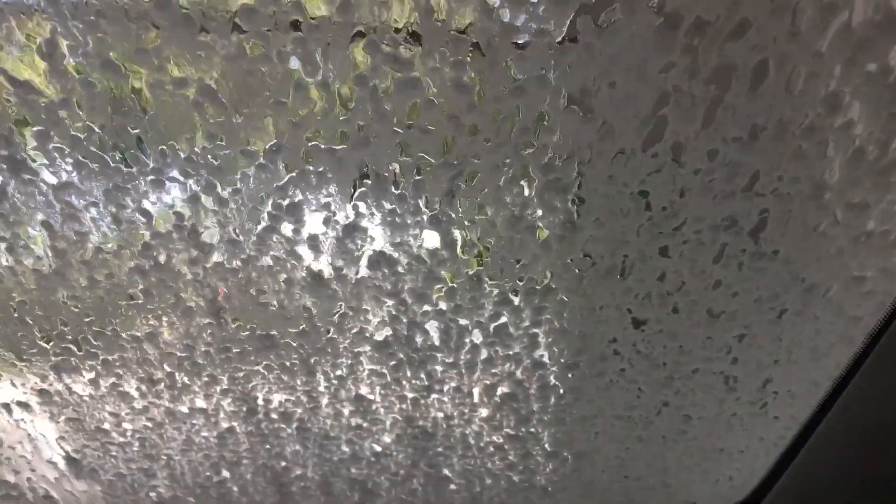So now we're gonna get that high-pressure rinse — it says you can barely see anything. Oh, here goes the high-pressure rinse.